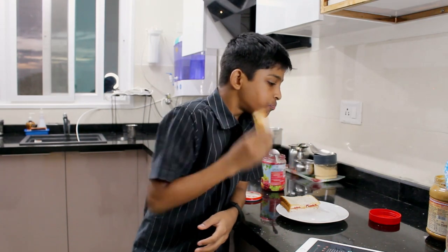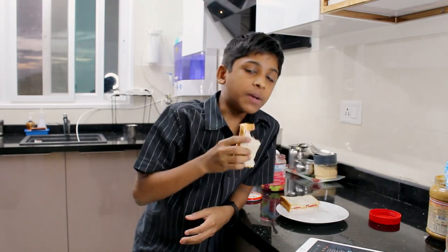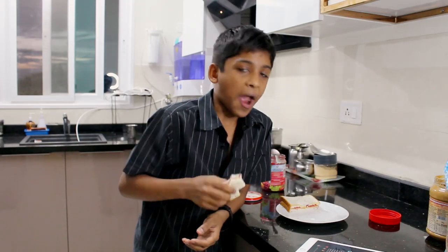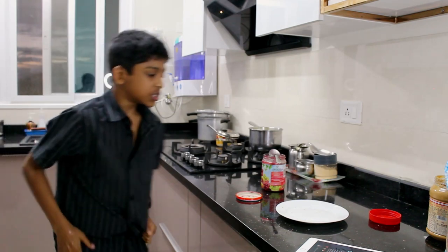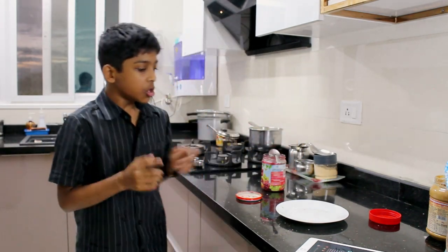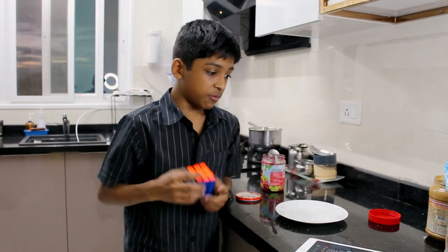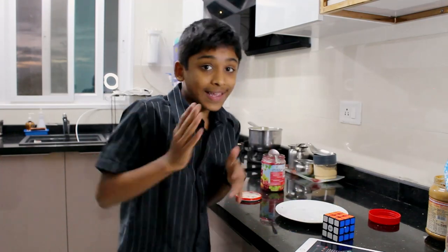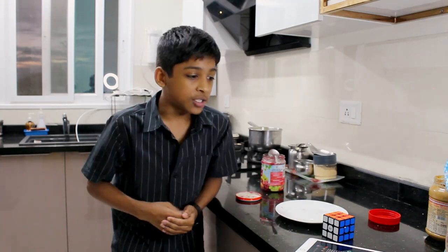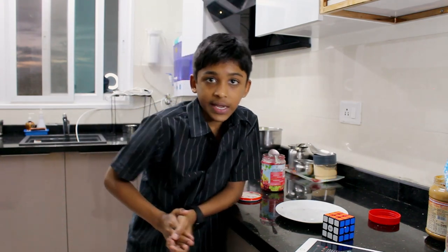Hmm. You know, that's not bad, but if the bread was toasted it would have been much better. I actually said I would be solving a Rubik's Cube while doing this, so I'm going to go get one. Okay, I got the Rubik's Cube, and I also remembered I said I would be dancing. So we're going to get that out of the way — I'm going to dance real quick. Editor, play some music in the background.